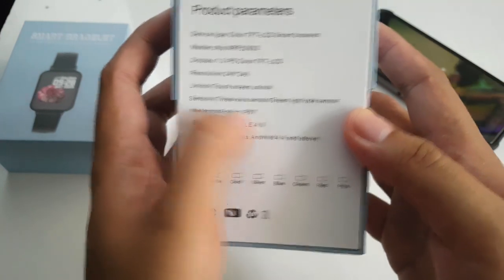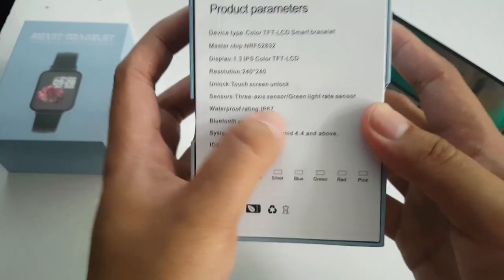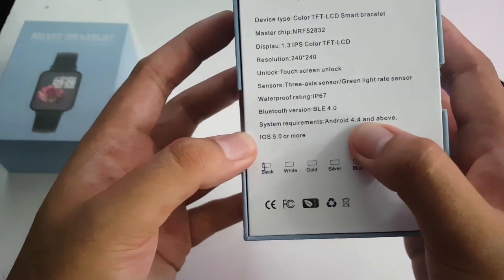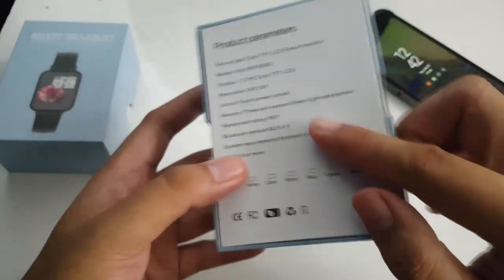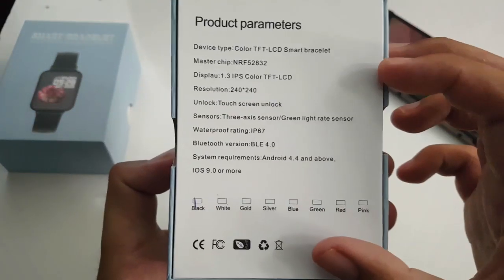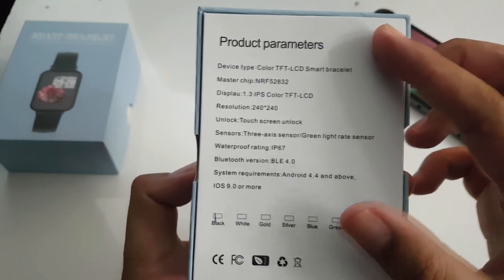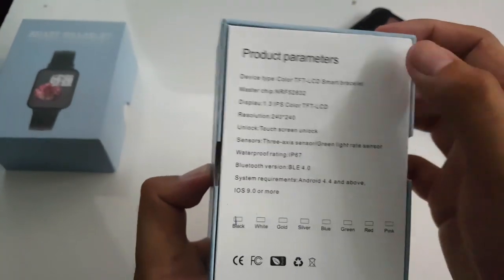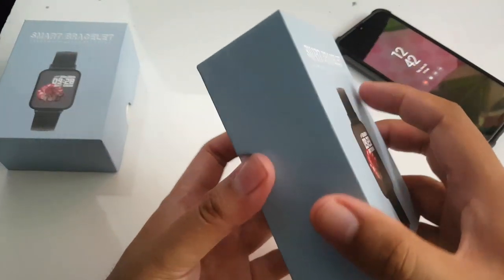The waterproof rating is IP67 so it should be dust proof and pretty good for typical use. Bluetooth version is 4.0 and it's compatible with Android 4.4 and above and iOS 9 and above. One thing not on the spec sheet is the battery, which I believe is 180 milliamp hour, so it should last maybe less than a week or so given that this is a color display bracelet.